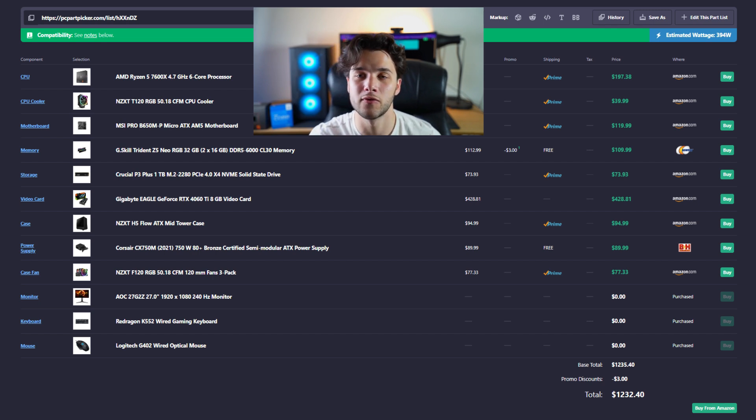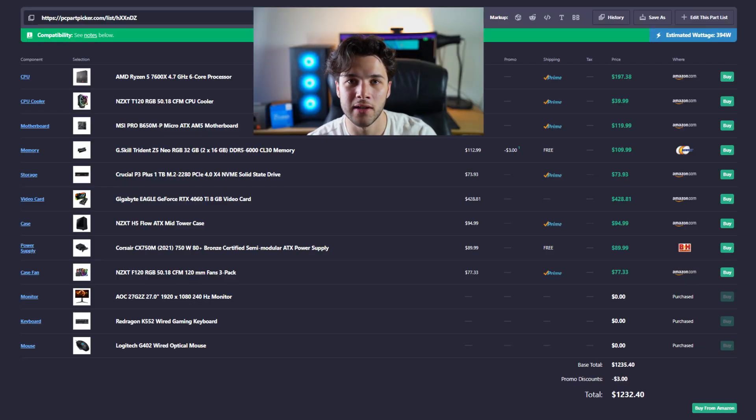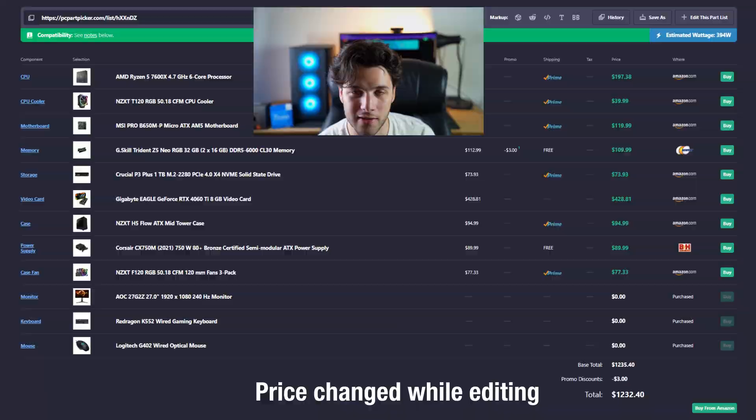The motherboard isn't bad — I actually used it for a budget Fortnite build — but at this price point I think we can do better. A better motherboard will allow you to upgrade to faster CPUs down the line. Overall, I wouldn't recommend putting this PC together for $1,253. Since you have a $1,500 max budget, I'd recommend spending a little bit more and getting much faster performance.